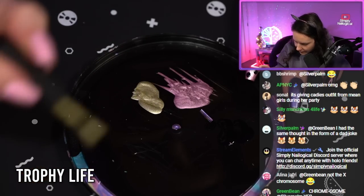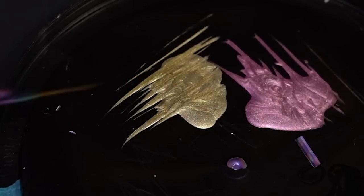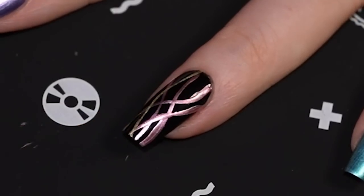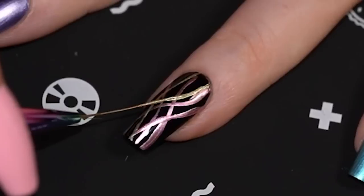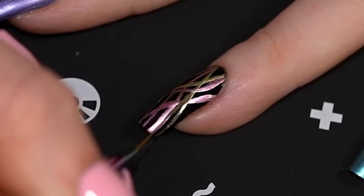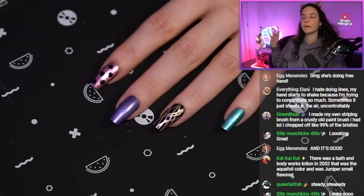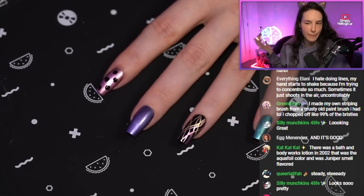Trophy Life is my second color. Just do some added line work in there — make sure the brush is saturated so you're getting a nicer line. Just kind of freestyle it, just some random line work here, to kind of pull the two colors together so it looks like they were meant to be on the same manicure.